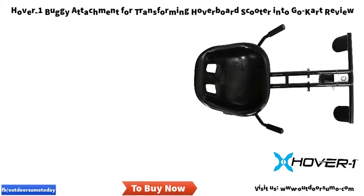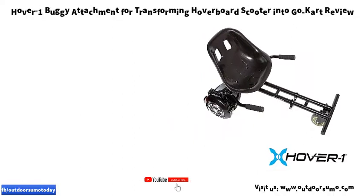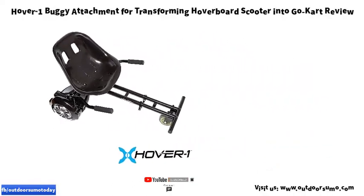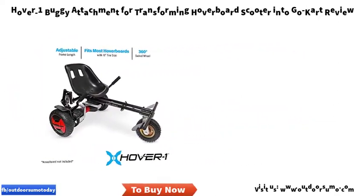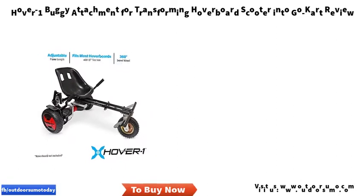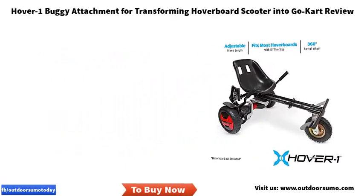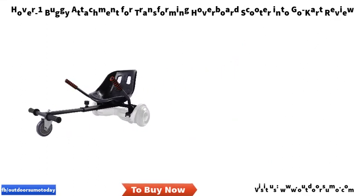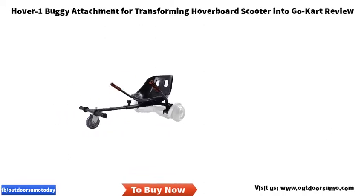Technical details: item weight 998 grams, product dimensions 57 by 21 by 26 centimeters, manufacturer recommended age 4 to 18 years, item model number HEUBGY, suggested maximum weight 120 kilograms. Assembly required: yes. Batteries required: no. Material: metal. Remote control included: no. Click the link in the description to get this product today at the best price.